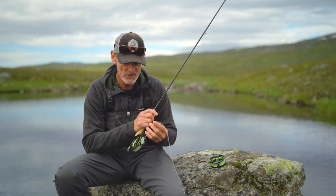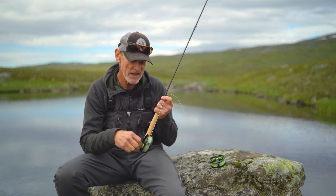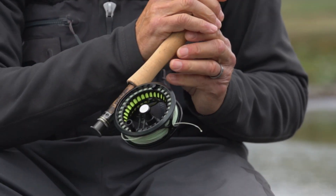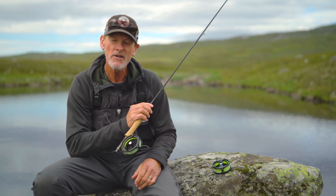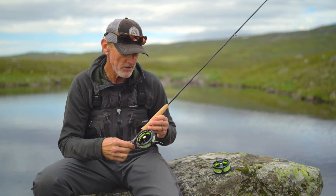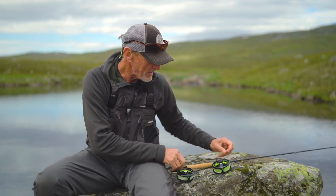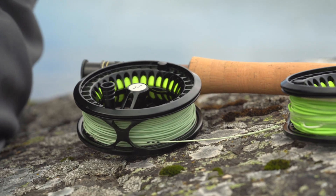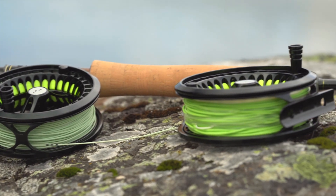As the name tells you, this is a reel that is based on a simple click-drag system. The Fario Click Reel comes in two different sizes. Here I have the 2-3 model, and it also comes in a 4-5 model. The 2-3 model will take a 3-weight forward line and 50 meters of 20-pound backing. The 4-5 model will take a 5-weight forward line with 50 meters of 20-pound backing.